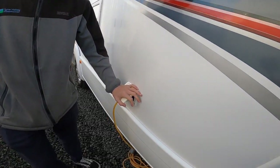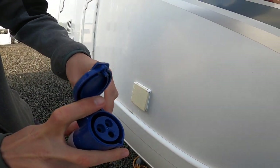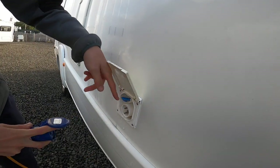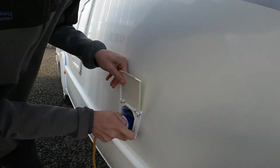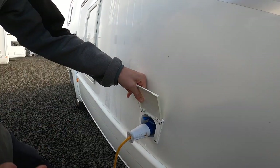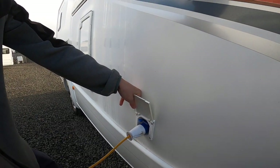The first point you get to is your mains connection point. You get your hookup lead, lift the collar, expose the end, and then slide this blue piece on top of the hookup point on the vehicle. When unhooking, press the left-hand blue clip. Always hook the vehicle up first, then the power source, and do it in reverse when unhooking so you are never exposing yourself to a live lead.